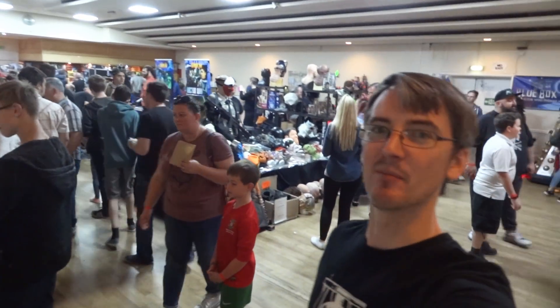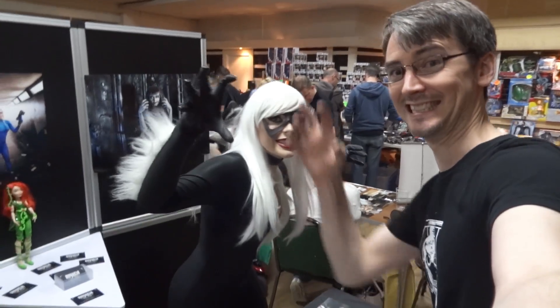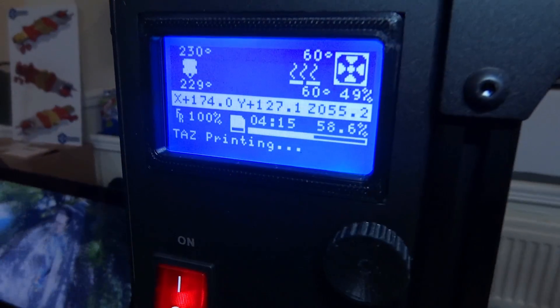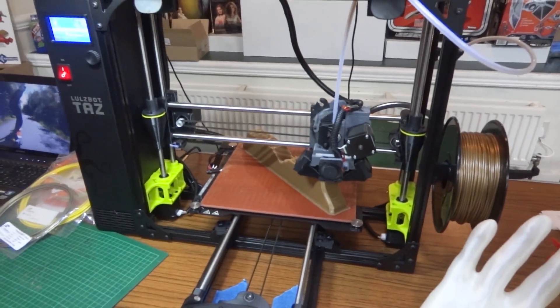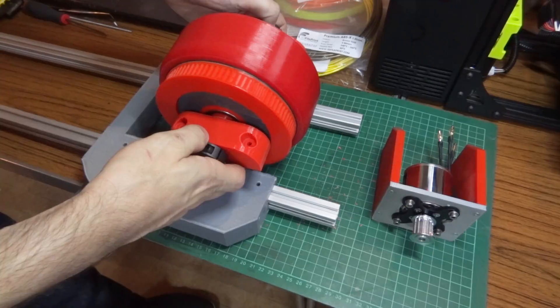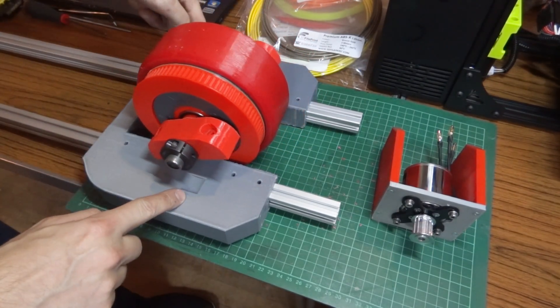It's lunchtime on Sunday and it's been pleasantly busy all day. We are four hours 15 minutes into the print and 58 percent of the way through. My motor is going to sit on another module behind and drive that belt, which should drive the back wheel around — and this is upside down at the moment.